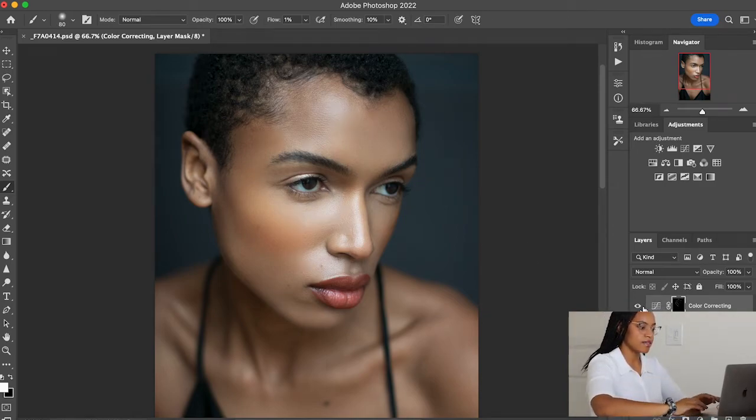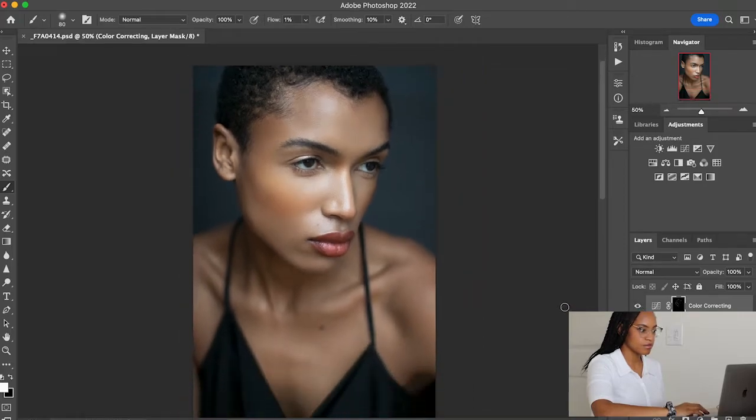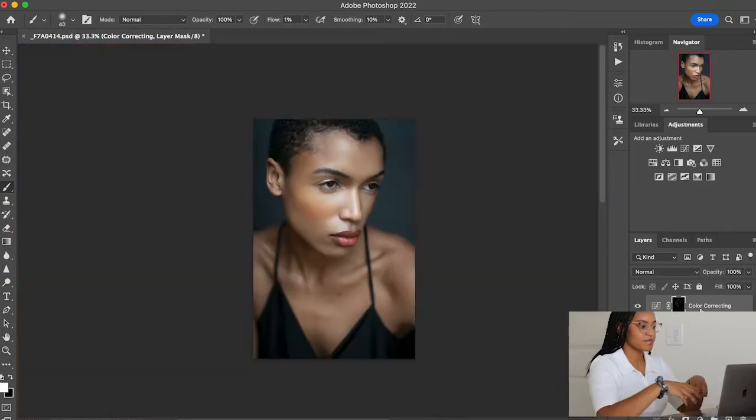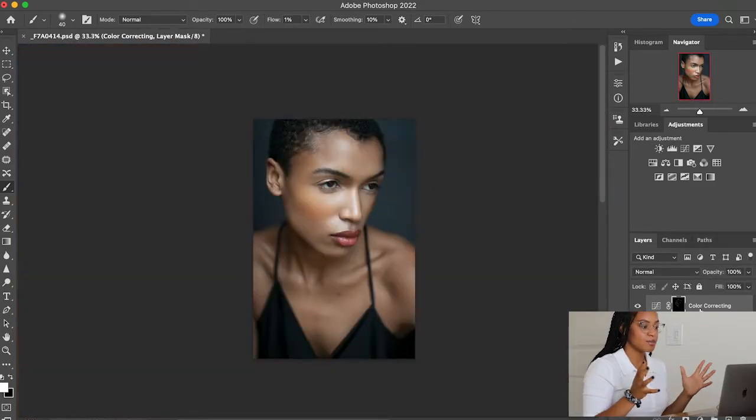Now let's take a look at the before and after — very subtle. Let's zoom in to really show before and after. As you can see right here in this area, it's a lot less gray and a lot more warm. I think this looks good. So that's essentially color correcting — it's super simple, super fast. Once you already have the retouching down, color correcting is really just that special touch.